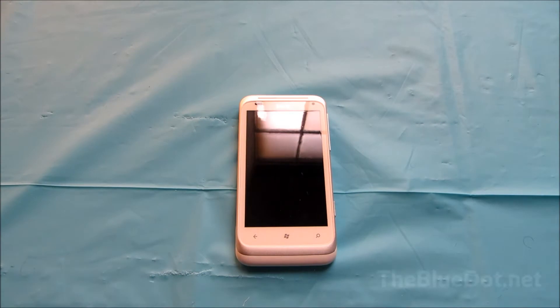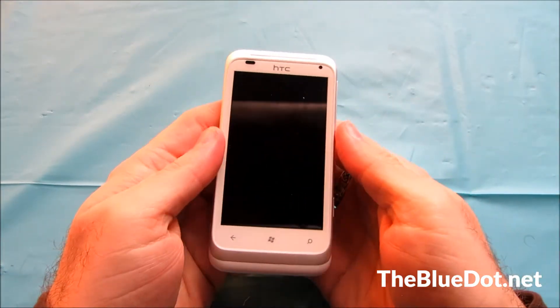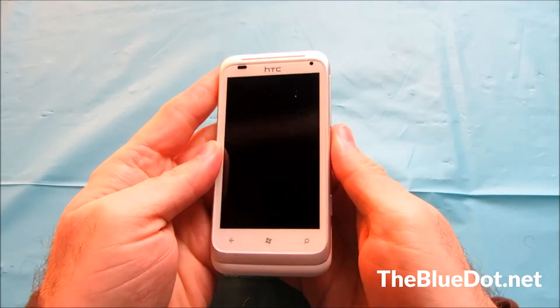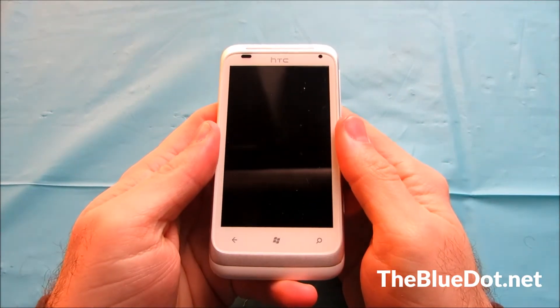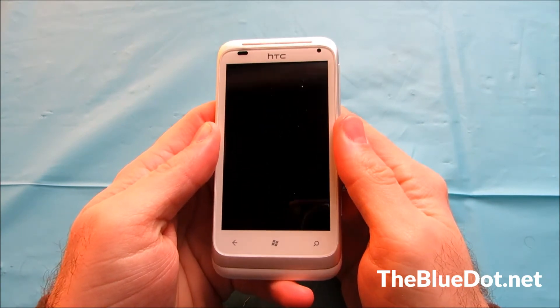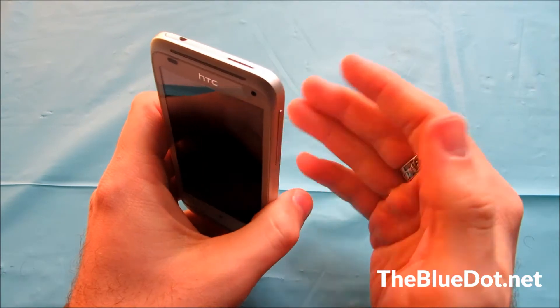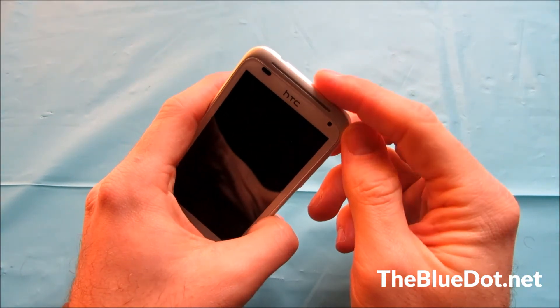Hi, this is Tom from the Blue Dot, and today we're going to review the HTC Radar for T-Mobile. This is a Windows Phone — the first Windows Phone we'll actually be reviewing. It runs Windows 7.5, which is Mango. It is not a Windows 8 phone, but it will look a lot the same and have a lot of the same features.